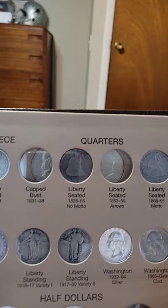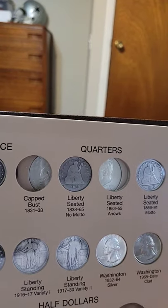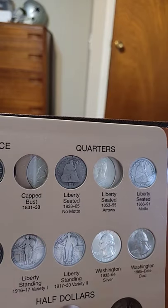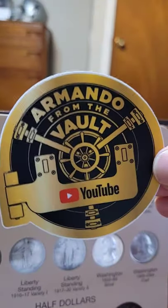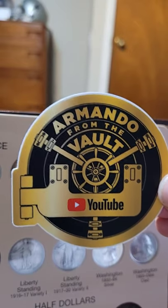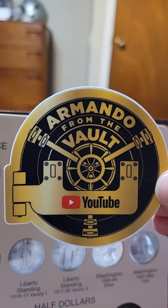So I am getting right along with the set, and I should have it finished in about five years. I don't know when I'll have it finished. So this is Armando from The Vault. Stay tuned to me updating my typeset. Thank you very much, and everybody have a great day.